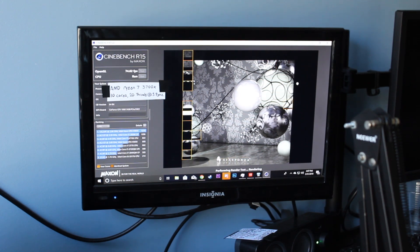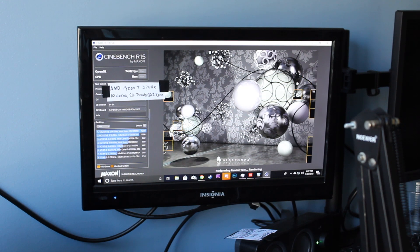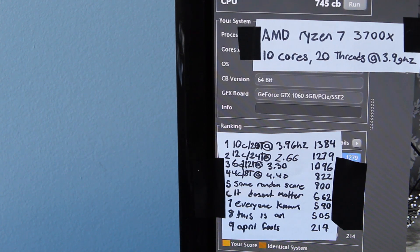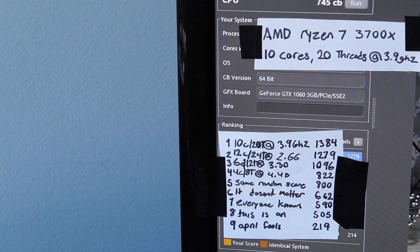It is only taking fractions of a second. Everything is going great. And now we have finished the test. As you can see, look at these scores right here — amazing scores. We have managed to hit a 1384 in Cinebench. That is higher than the 12-core, 24-thread CPU listed under it, which is a Xeon. Everything about this CPU is amazing. This is going to be the downfall of Intel, I tell you.